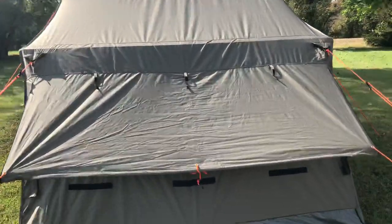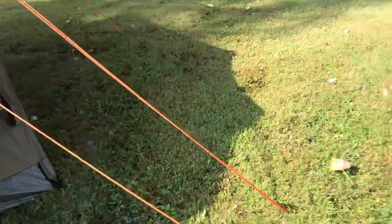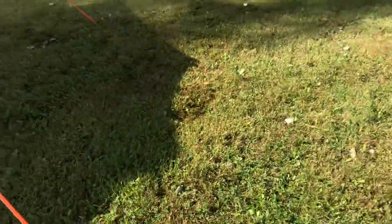This is what it looks like from the back with the flap over. Of course, I can go here and now you see into the tent. Front door and both windows are open, and everything is dry down here as well.